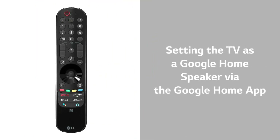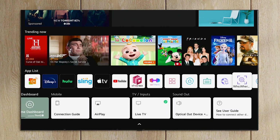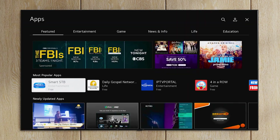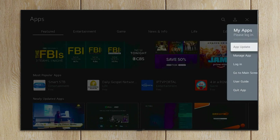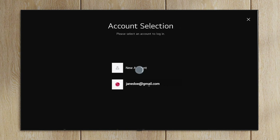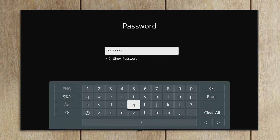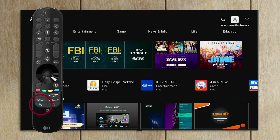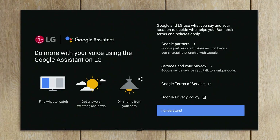Setting the TV as a Google Home speaker via the Google Home app. To connect with the built-in Google Assistant, first make sure you're signed into the TV. To do this, go to Apps and select the person icon in the upper right corner, then sign in. Choose to sign in with the ThinQ app, the web browser, or the Magic Motion remote. After that's done, press and hold the Google Assistant button on the bottom corner of the Magic Motion remote. A menu will pop up on the TV screen with the Google logo.